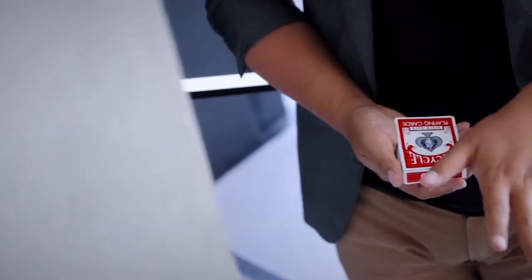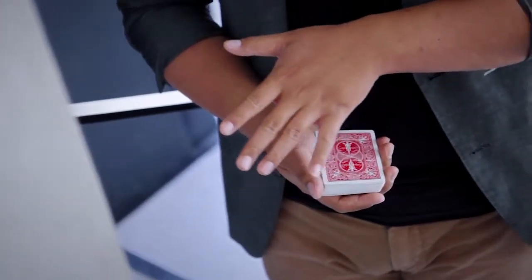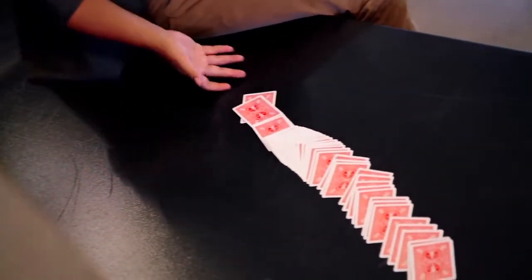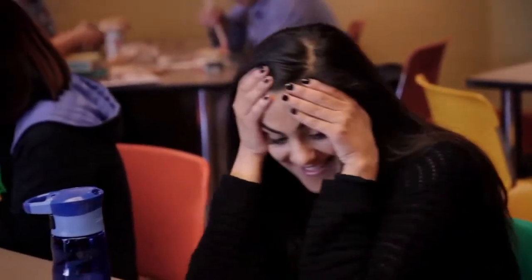An extremely visual and self-working card box vanish. With nothing but a wave of your hand, the card box visually disappears and appears in your pocket, leaving a deck of cards that's ready to kill in your hand. What's a better opener than stunning your spectator with something highly impactful and visual even before your routine?